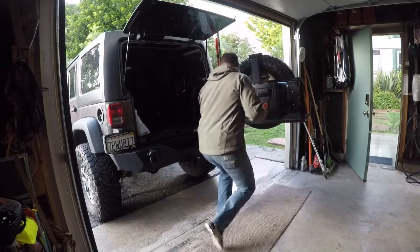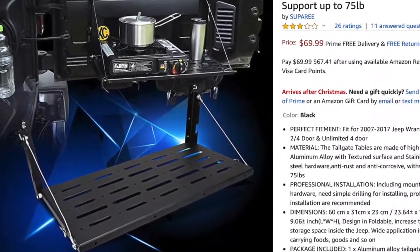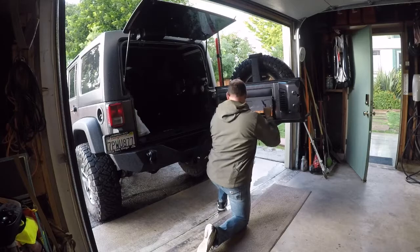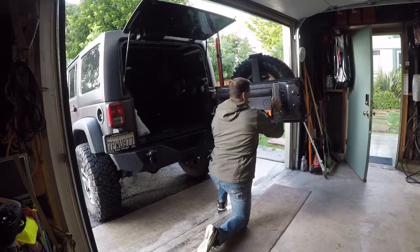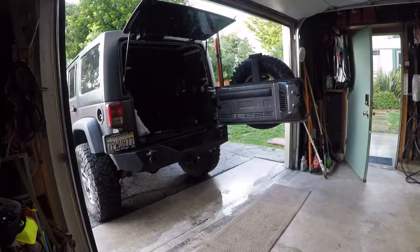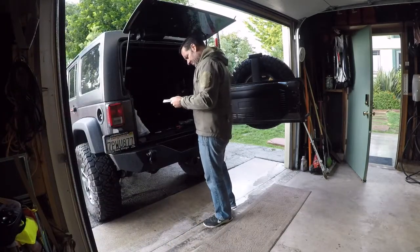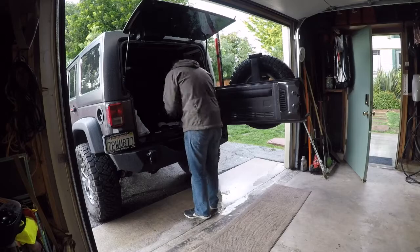Now it's time to install the tray table on the back gate. I have no idea why I'm walking around with a level — the Jeep's not level, nothing about this is level, I didn't use the thing at all. The tray itself is not too bad, and now that I've had it for over a month I can actually attest that it's actually not bad quality at all — it's serving its purpose very well.